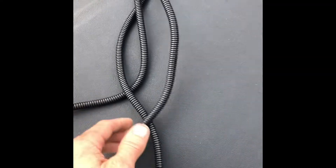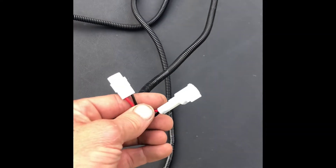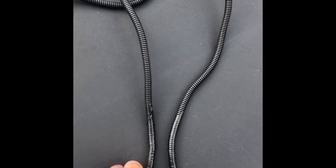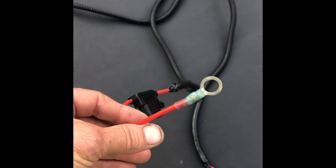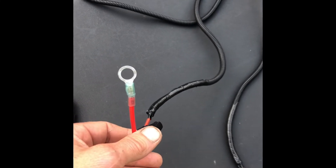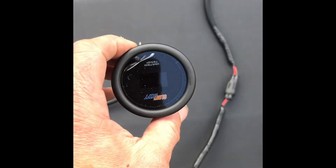Heading up into this harness, you have three different leads. This will hook into your factory accessory circuit, going to the 12-volt source on the passenger side. The other wire is a constant hot, which will go straight through the back of the battery area to your battery for memory on the gauge for your color selection. And you have your connector which will hook to the back of your Glow Shift gauge.